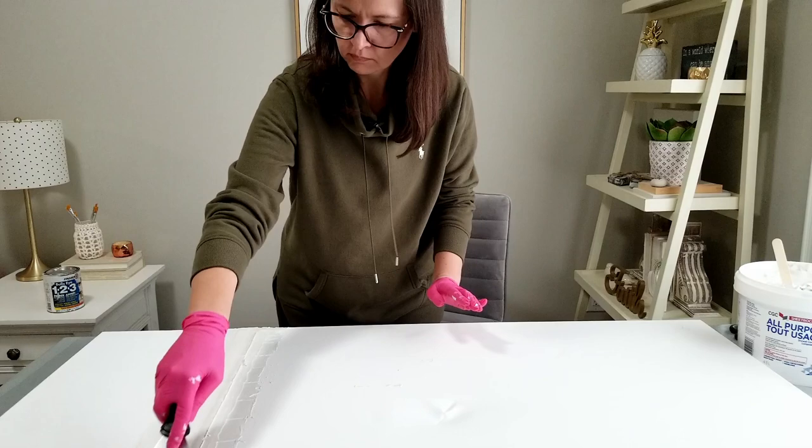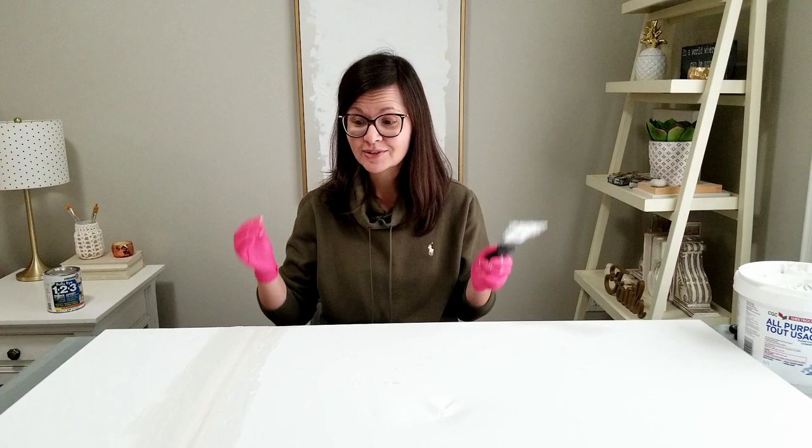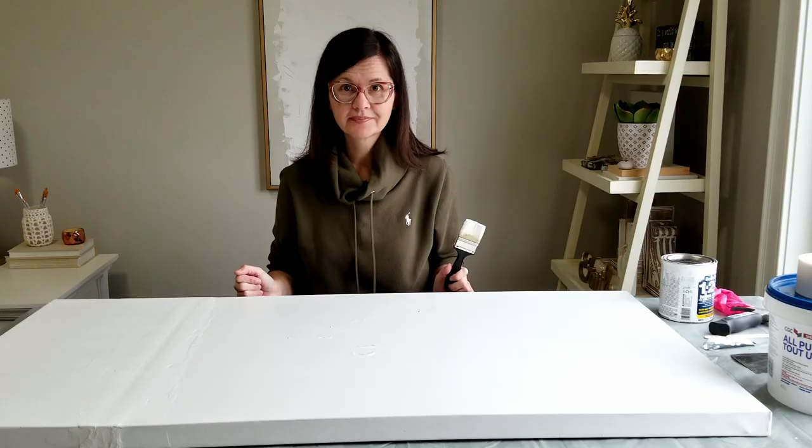Apologies to all of you who actually know how to tape and mud — this must have been really painful to watch. But I have to say I really enjoy using drywall compound, probably because I'm using it in an artistic, fun way and not as a job. I haven't sanded it yet, which I might not even have to do. That's probably the horrible part because it gets so dusty, but I just have to let this dry and then I get to play with more drywall compound all over this.